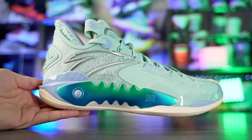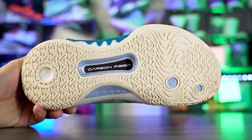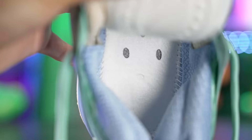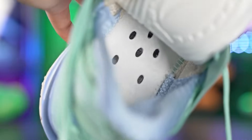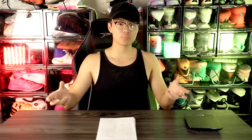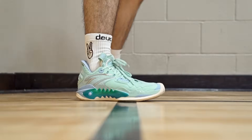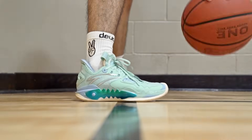Next we've got the Anta Shock Wave 5 — Kyrie's shoe — going for around 90 to 110 bucks on kickscrew.com depending on the colorway. The Shock Wave 5 is really nice. Traction is really really good, pretty much top tier. Cushion is really nice too — a softer type of strobel board for good step-in comfort, and great court feel on top of the ground with adequate impact protection. It's a very responsive feeling shoe with a thin upper that conforms to your foot well. Support is really good. I'd recommend it to most guards. Chinese companies like Anta and 361 do really well giving us great cushion for the price.